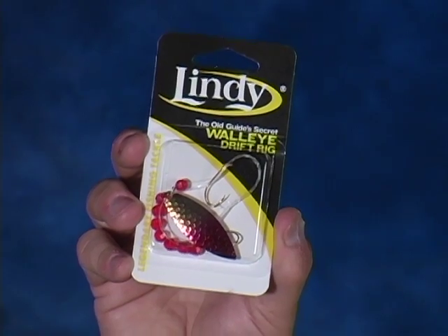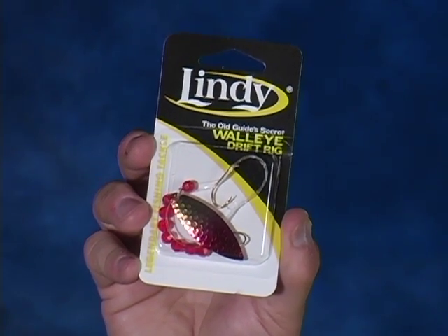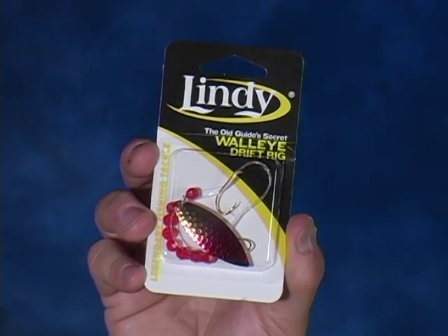That's when I'm going to want to pull out this product and use the willow leaf, because it's going to give a lot bigger profile, a lot more flash, and give off more vibration. The Old Guide Seeker drift rig in the willow leaf — got to have a couple of these in your tackle box for this summer.